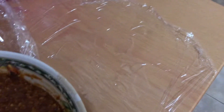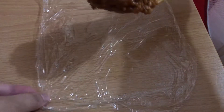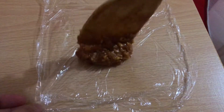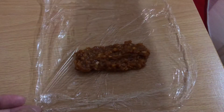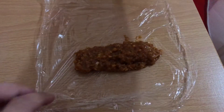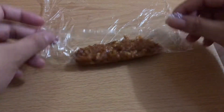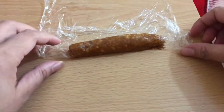Katapos ng 2 to 3 hours, kinuha ko na siya sa ref. May cling wrap ako dito, diyan ko siya babalutin. Ngayon, kung kayo mayroong pambalot na parang yung pang-ice can din na plastic, pwede rin yun. Pero eto lang yung available sa kusina ko, kaya ang ginamit ko is cling wrap. Ganito lang yung siyang babalutin — para ka lang nagbabalut ng Shanghai. Gawin nyo lang isik-sik ha para hindi siya maglutay-lutay pag niluto nyo.